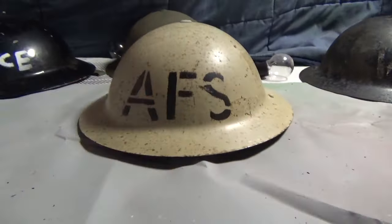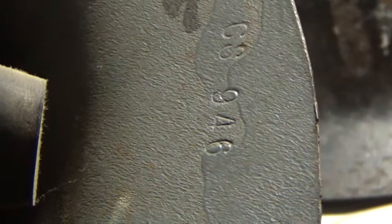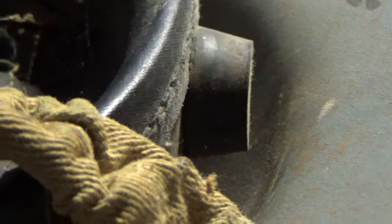Can someone let me know if this is the original Auxiliary Fire Service helmet, because I think it might be. Plain white, it's got black, grey interior liner, and there are some markings — CS, 946.